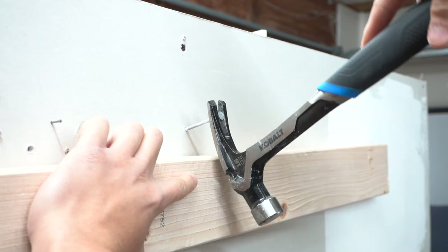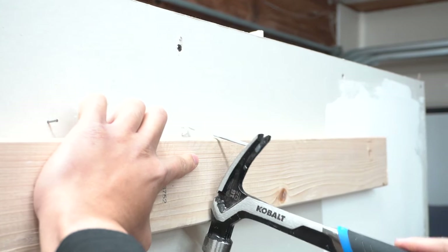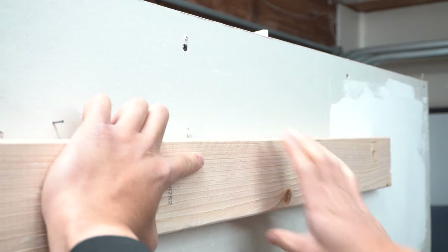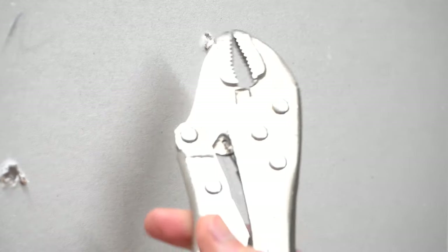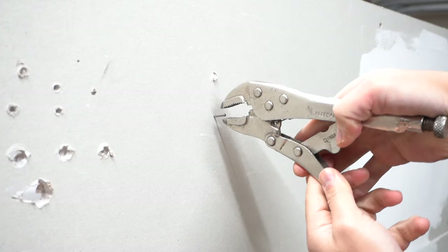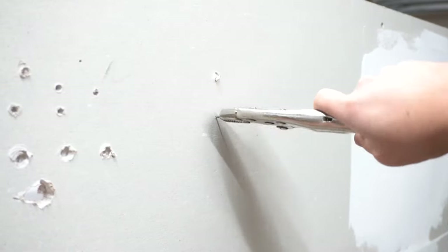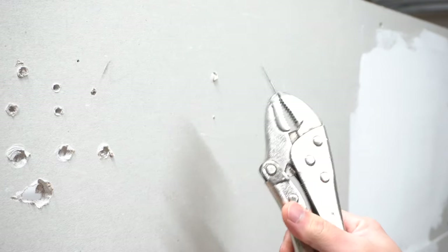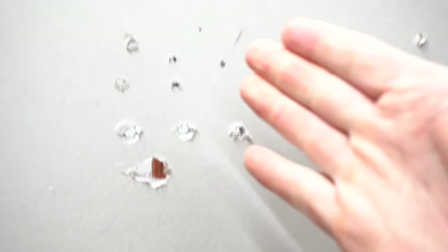Here's another option: take a two-by-four or any piece of wood and use it as leverage to pull the nail out without damaging the drywall underneath. If you just pull without it, you'll push the drywall in, making more damage. Get a piece of wood and pull it off like that — easy. For smaller nails, a good trick is using vice grips to wiggle them off. That's only recommended for little tiny nails.